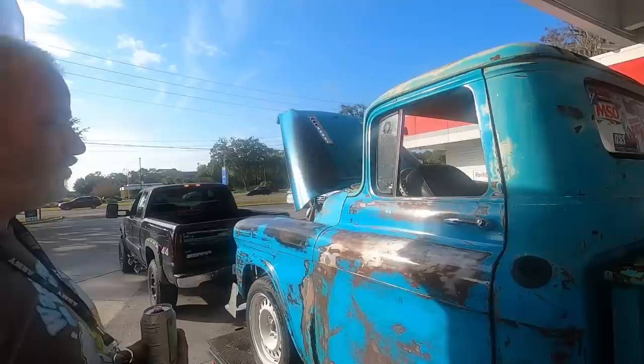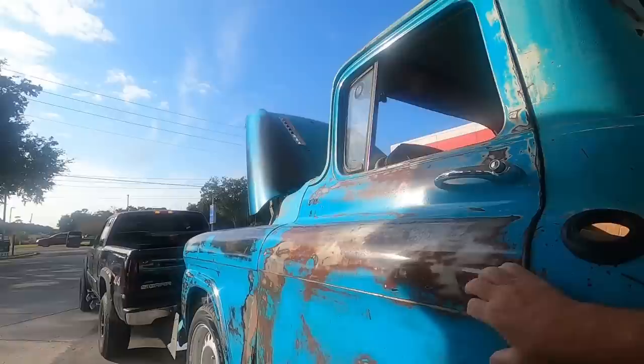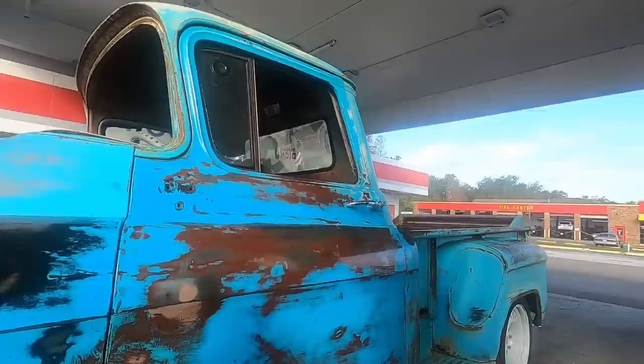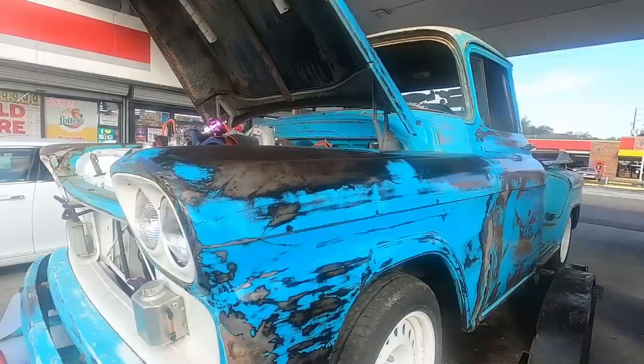His brother posted the C10 for sale as a joke, and he posted his truck for sale to be funny with him. Then people actually hit his brother up seriously interested, and a bunch wanted to buy it. Regarding the patina, he actually clear-coated it — he had clear coat mixed up at work. He wants to clear coat the whole truck and then get creative with some spray paint on top to protect that patina finish.